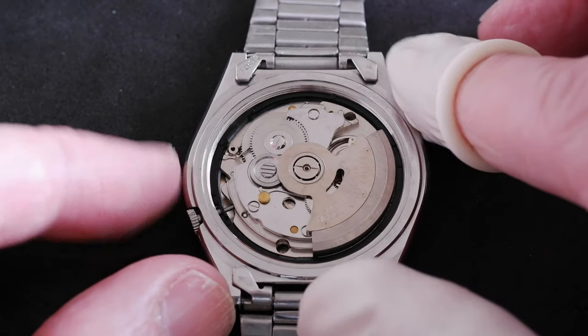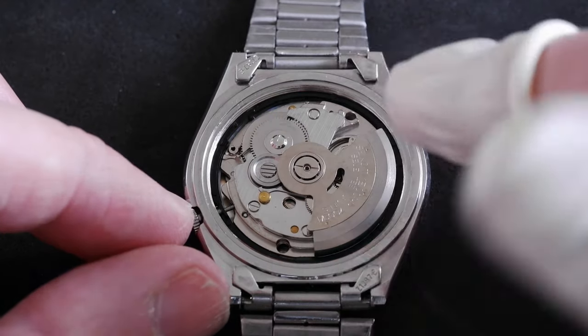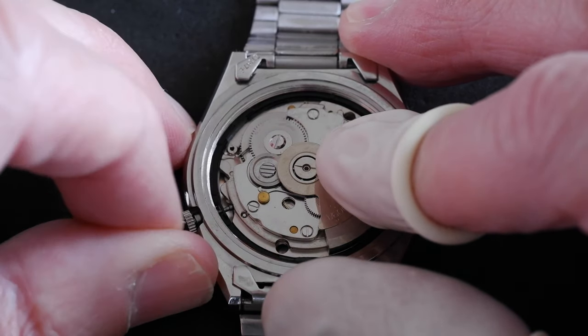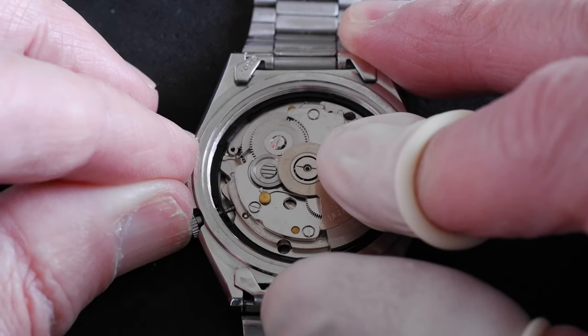I'm just going to hold down the rotor so the movement doesn't lift up. I've got finger cots here so I don't touch the metal movement directly. So we pull this out one click, two clicks, and then we can see the tab just there.